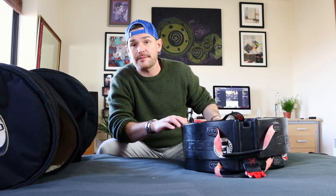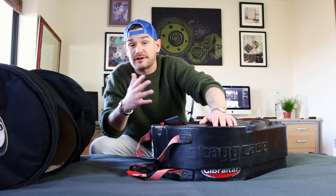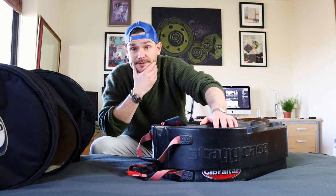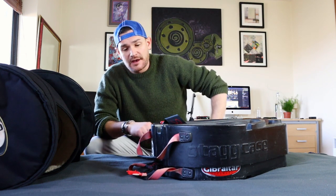One thing I'll say straight off the bat to save you time: if you're looking for complete overall protection, hard cases are way better than soft cases — I don't even think that's up for debate. What should be up for debate is whether you actually need that massive amount of protection that hard cases give you.